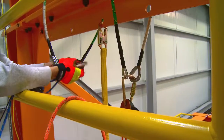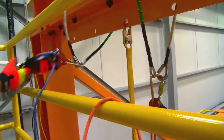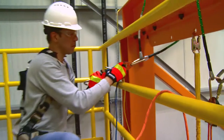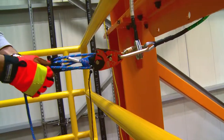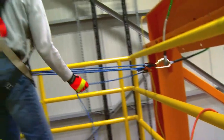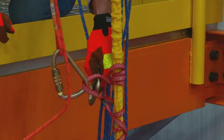Connect the RTU to the anchor. Extend enough rope from the RTU to reach the Prusik loop. Attach the RTU to the Prusik loop.